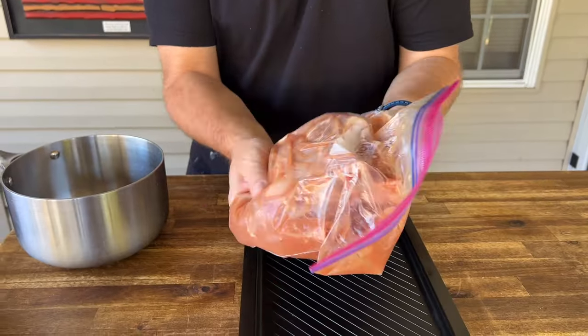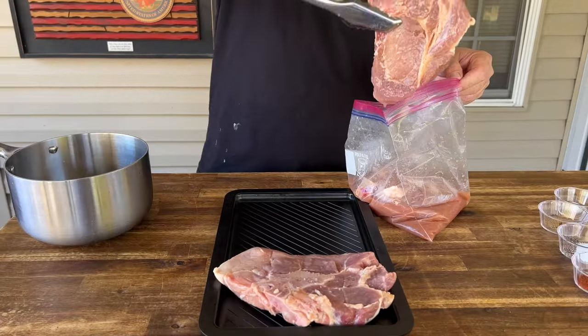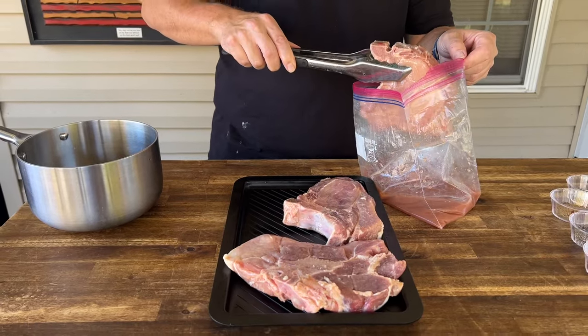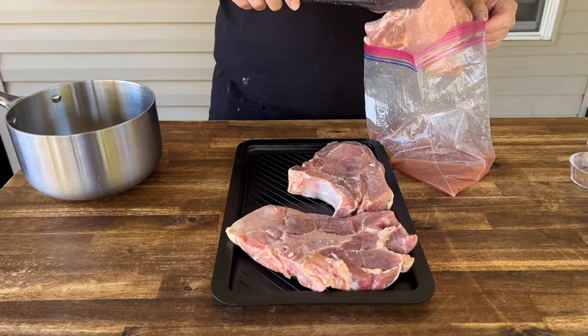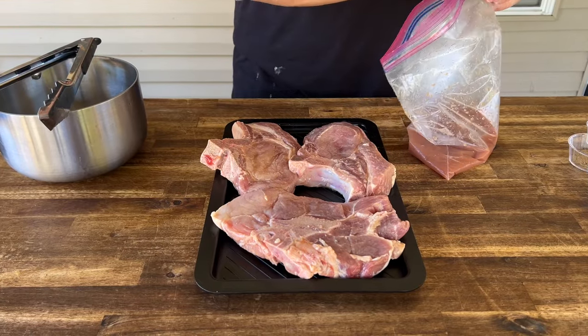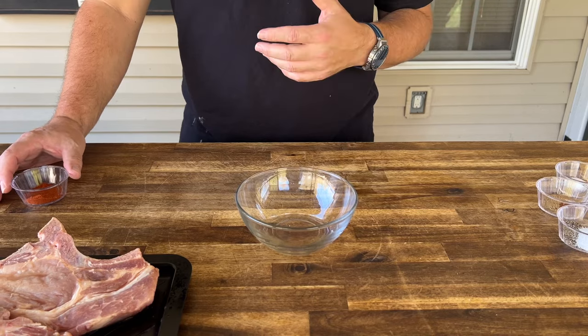Four hours later, your pork chop should look something like that. This little tray I've got has ridges on it — it allows the juice to funnel underneath so it's not just sitting in its own juices. This is the actual tray from the Weber griddle; it works fantastic with other things.